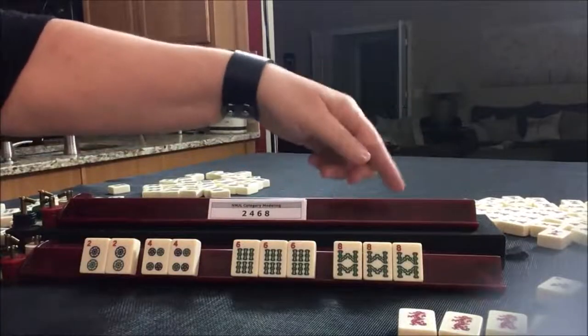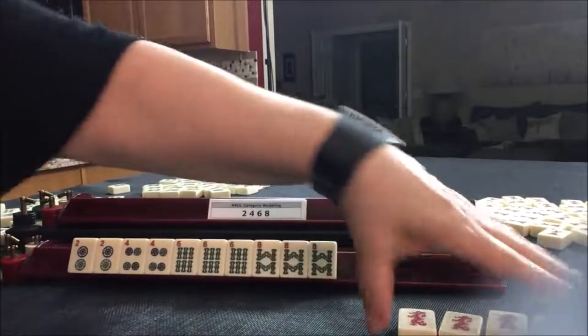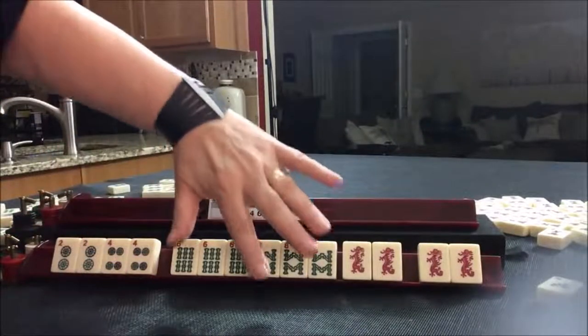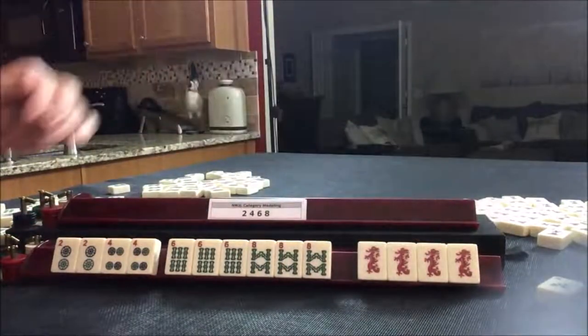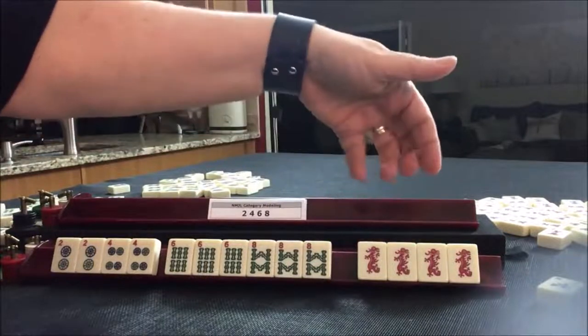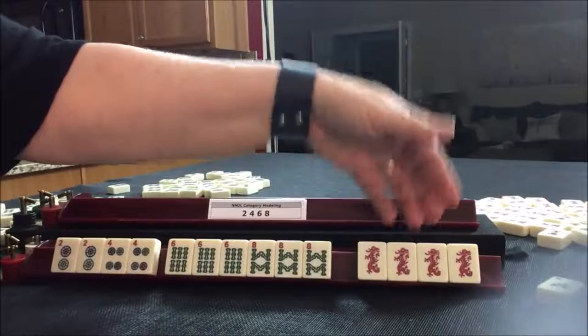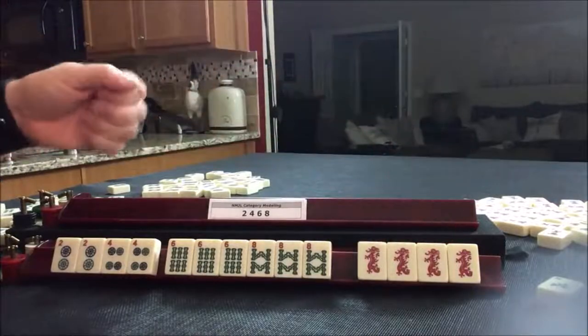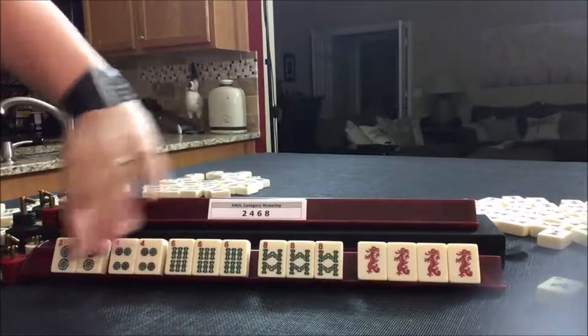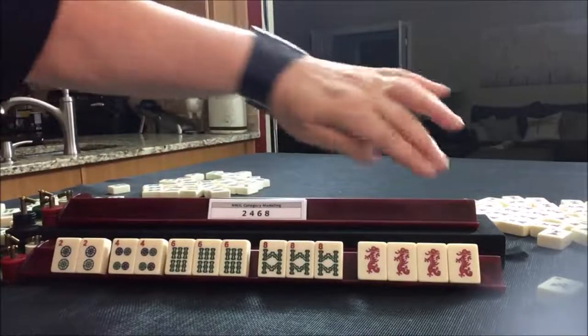So we need the dragon that corresponds to that suit, which is the red dragon. Dots, bams, and cracks are represented. Even though the crack suit itself is not here, since we have the corresponding dragon, it represents the crack suit. So we have three colors, three suits: dots, bams, and cracks.